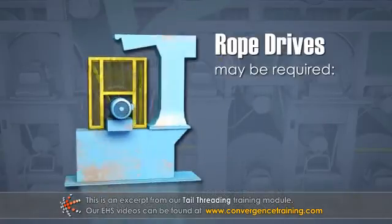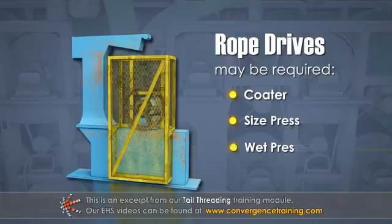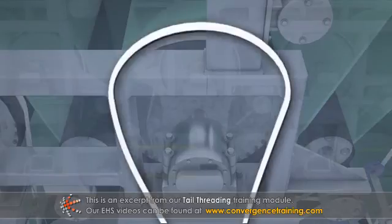Electric motor rope drives are sometimes required for carrier ropes running in coater, size press, wet press, and reel sections. In dryer sections, the carrier ropes travel in grooves at the front of the dryer cans and so are driven by the dryer section drives.